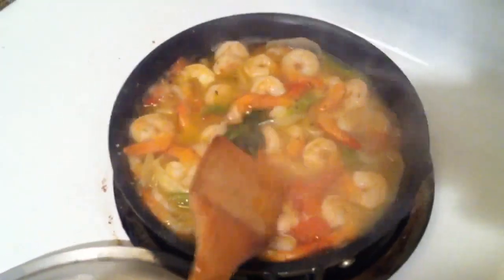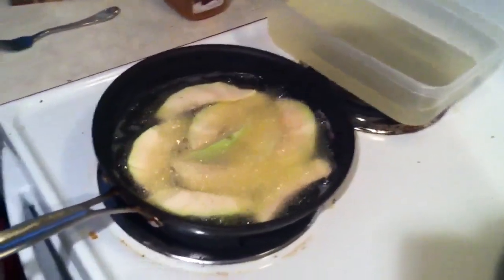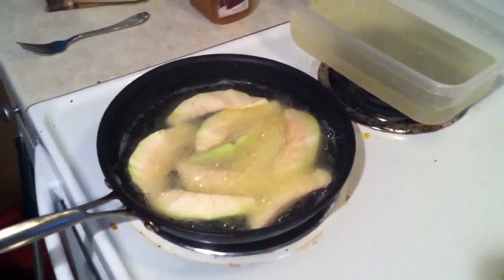Now we're just going to check on the shrimp. Mmm, delicious — smells so good. It tastes really good. My husband thought I was getting rusty from being on bed rest, but I still got it going on. So when this is ready, I will show you the final step — basically the final product.